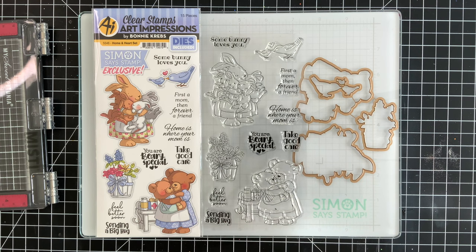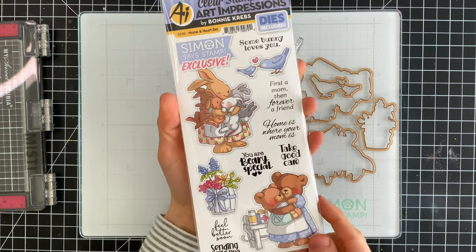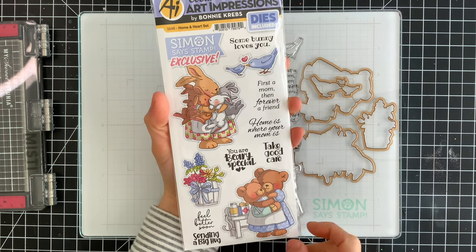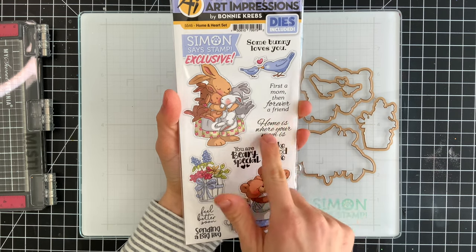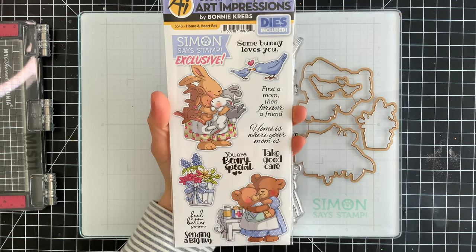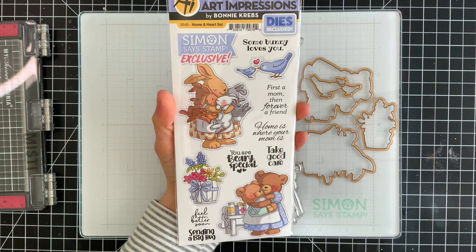I love that there are some really cute images that are good for get well cards, hugs, or just because. And there's a lot of great greetings as well. This is an exclusive limited edition set and is only available while supplies last. There are dies included with it and it's a really versatile set.